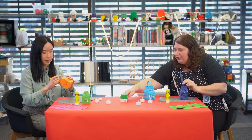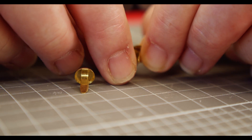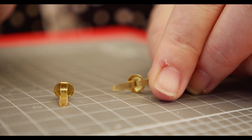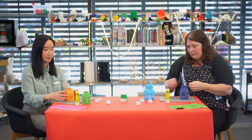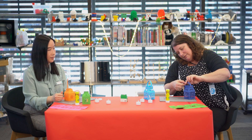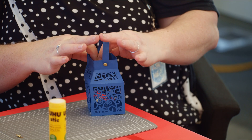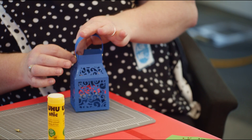Once the split pin is inside the lantern, you take the little legs and split one one way and the other the other way, so it looks like that inside the lantern. Let's do the other side — go through the lantern handle and then to the lantern. Stick down any sides that still need sticking.